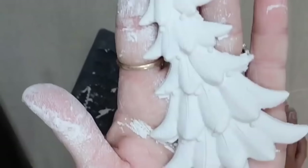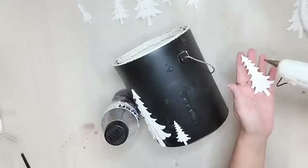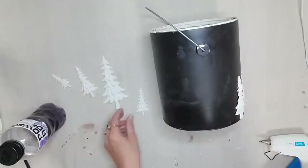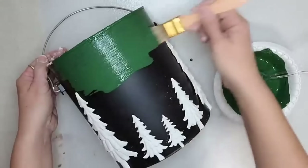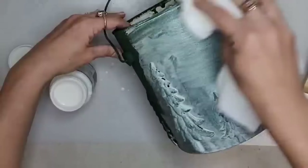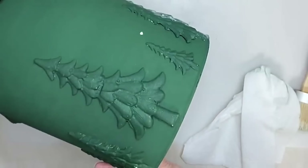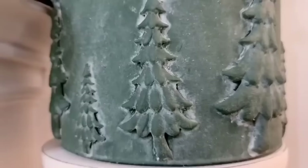I'm putting Christmas trees around my paint can, but you could use other IOD clay molds and paint them in Christmas colors, decoupage it, or do a custom little Christmas painting on the bucket. I glued all the Christmas trees around the paint bucket and then painted the entire thing with a beautiful green. Once my paint was dry I added white wax — you simply brush it on and wipe it off with a paper towel. The white wax really brings out all the details and made the Christmas trees look like they had snow on them.